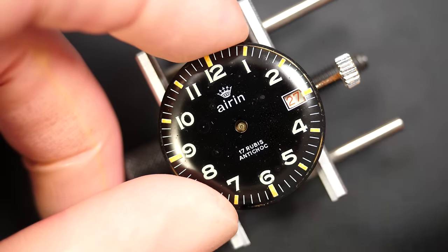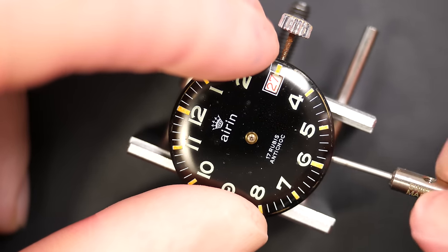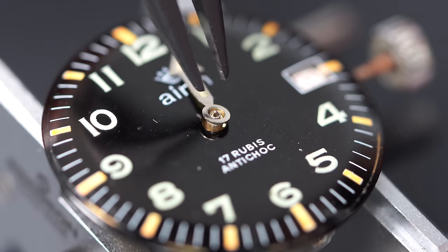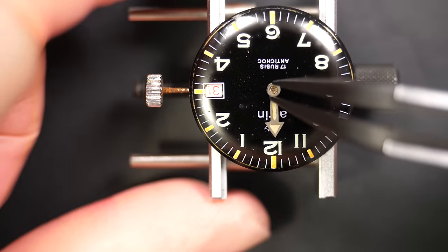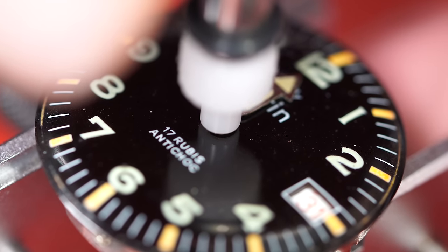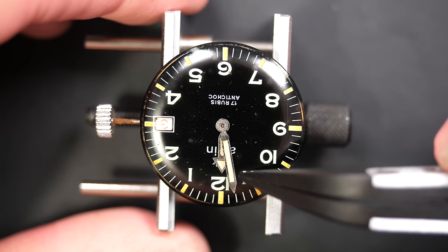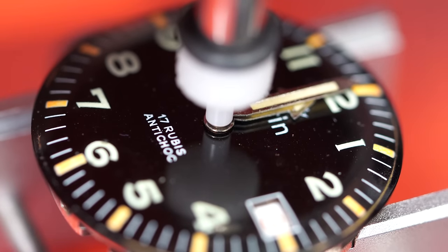Putting the dial back on, pressing it in place gently. Securing with the dial foot screw. Checking the date jump — yes, it's jumping. Making the day jump and aligning the hands to 12 o'clock, since the date jumps at midnight. Pressing the hands in place — this beautiful minute hand with the broad arrow and lume that has got a bit of patina. The hour indices are kind of greenish with orange hour marks — beautiful.